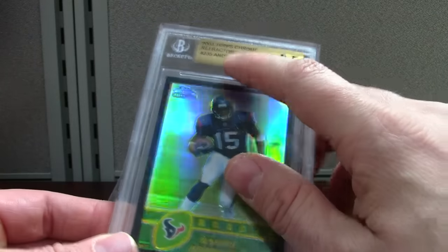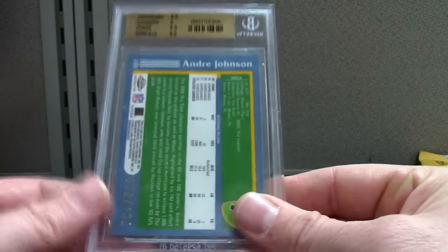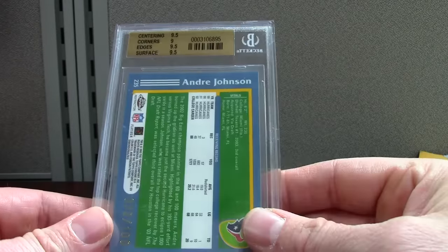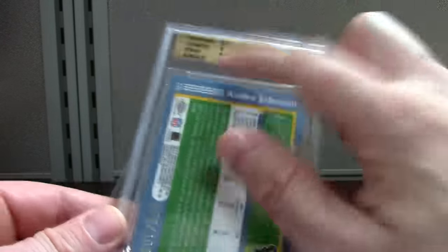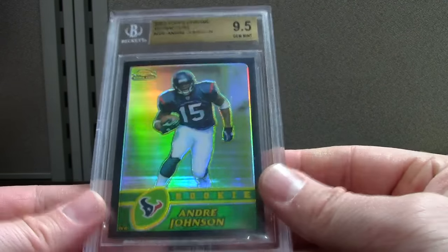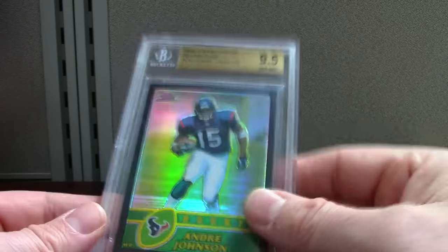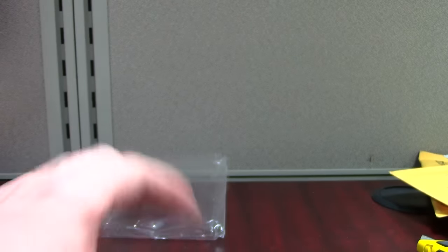Andre Johnson — this is Topps Chrome Black, which is just filthy. They didn't put the right label; it just says Topps Chrome Refractor. This was graded a while ago. It's a 9.5 with a nine corner sub-grade. I'm not a fan of those because usually there's something obviously wrong with the corners. To me, it's not really a Gem Mint card — you should have all sharp corners for a Gem Mint.